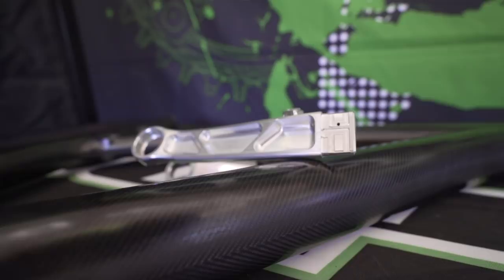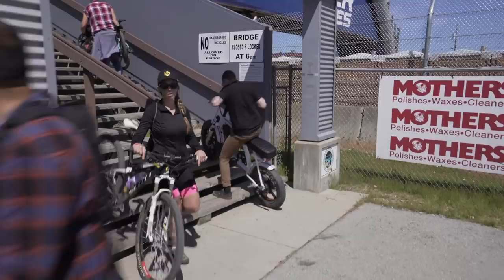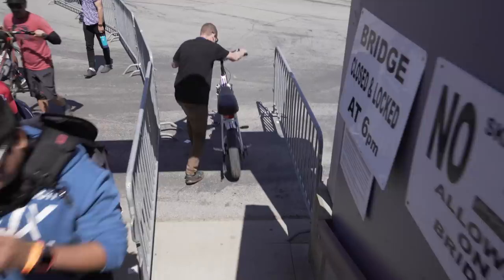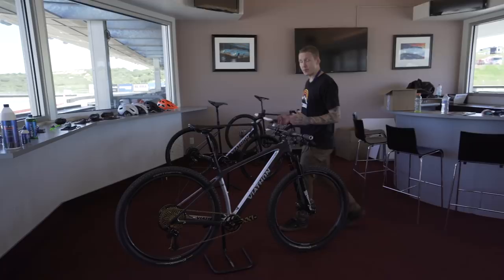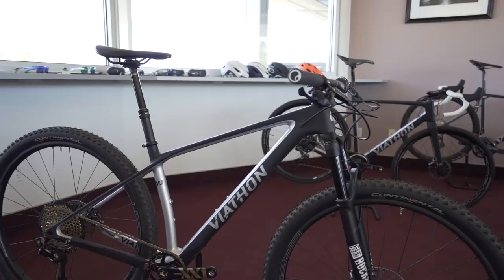We're inside now to look at the Viathon M1. This is from Walmart — but before you get your pitchforks out, we're going to go over this thing and talk about some big-picture stuff and why this is important. First, some details: this is more of a cross-country hardtail trail bike.